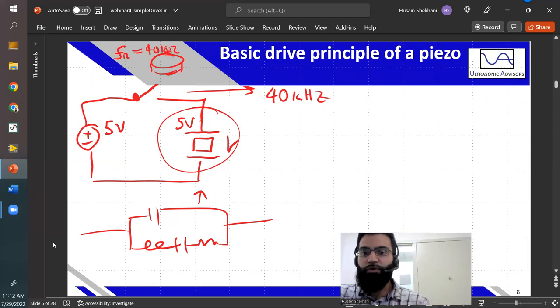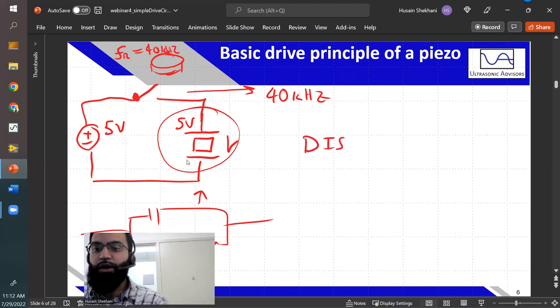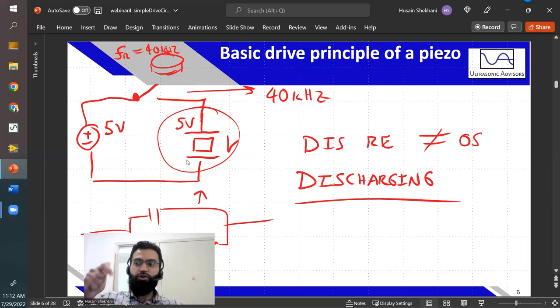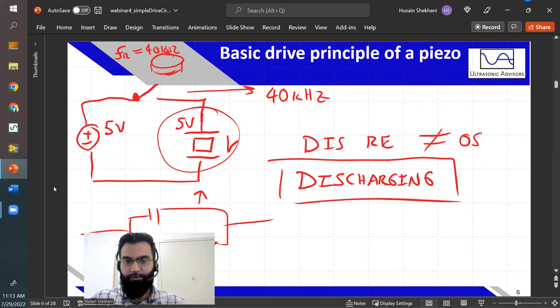The answer is no — it would not resonate. It would stay at five volts because the piezo is a capacitor. That five volts stays on the piezo ceramic despite you connecting and disconnecting the power supply, because no current is passing. Just disconnecting and reconnecting your ceramic to full voltage does not cause oscillation. You actually have to think about this in terms of discharging — you have to charge and discharge the ceramic at the drive frequency. That's the essential concept.